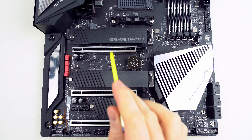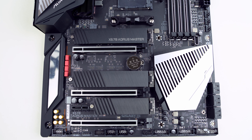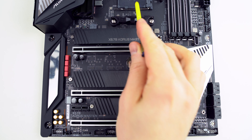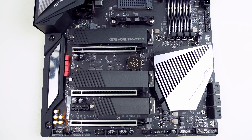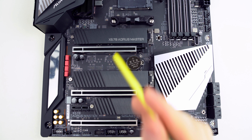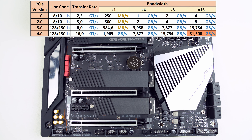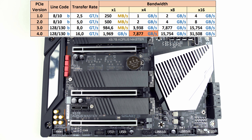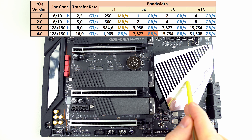The PCI Express X16 slots are equipped with ultra-durable PCI Express armor, while the X1 slot isn't. The first two slots are connected directly to the CPU, therefore they can run at higher speeds. If you populate only the first one, it will run at X16 speed, and if you populate both of them, they will run at X8 speed each. The third PCI Express X16 slot allows you to connect cards which are X16 in length, but they will run only at X4 speed because this slot is connected to the chipset.